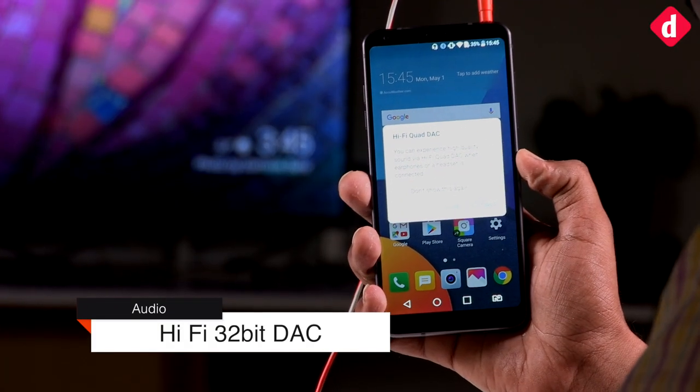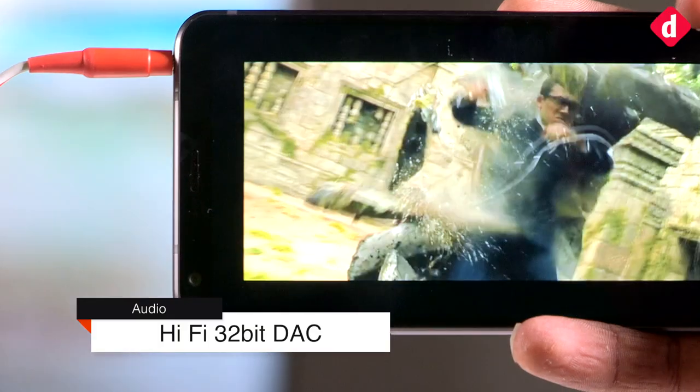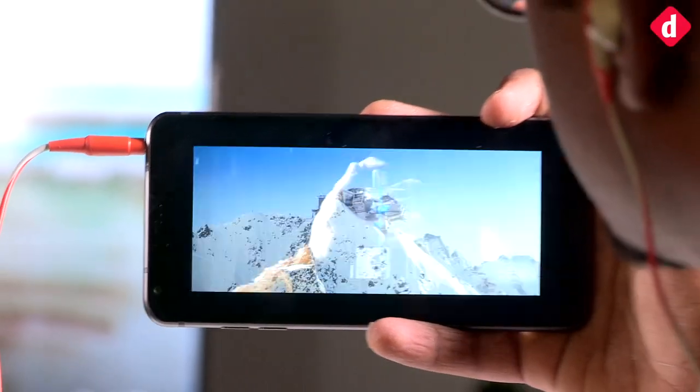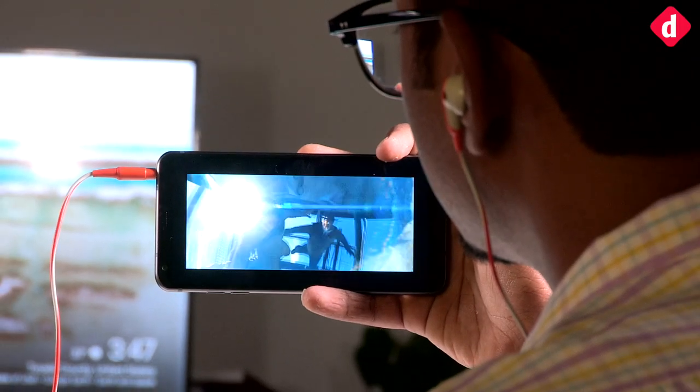The 32-bit Hi-Fi Quad DAC makes a difference in terms of audio quality as long as you have good headphones. With the right headphones, you will enjoy watching movies or listening to music on this phone.